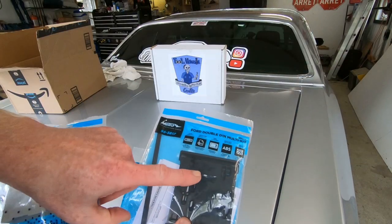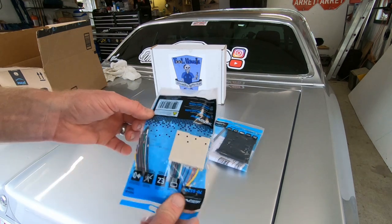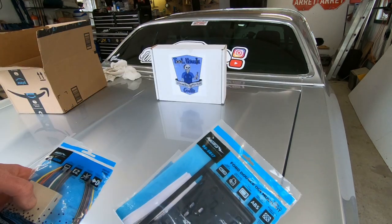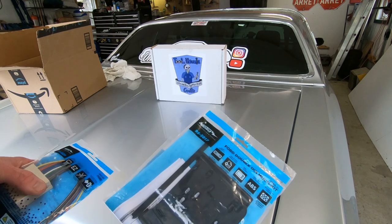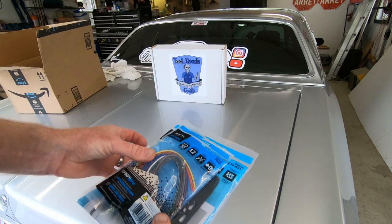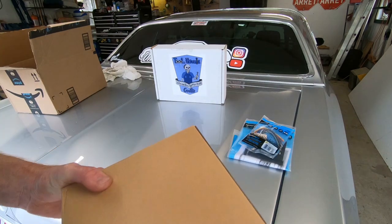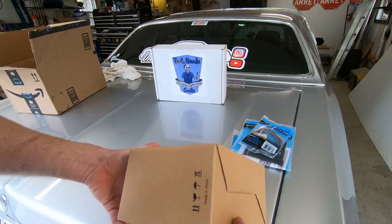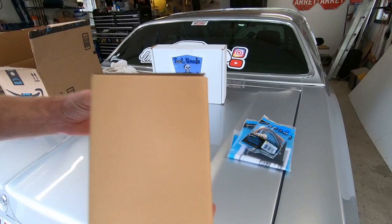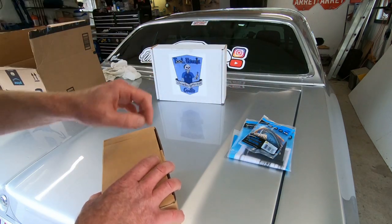We've got our dash kit, which is the brackets that hold it into place in the car, and a wiring harness — I did get these from Amazon because I had some loyalty points built up. Usually I get these locally from my neighbor Rob next door at Cox Electronics. This radio comes in a brown box — not expecting a whole lot of quality here, but I couldn't beat the price. I'll leave the link in the description below.